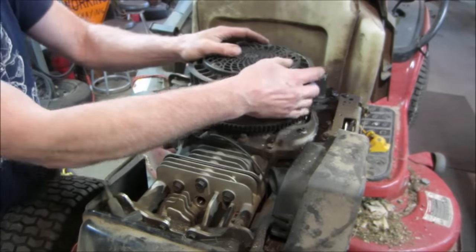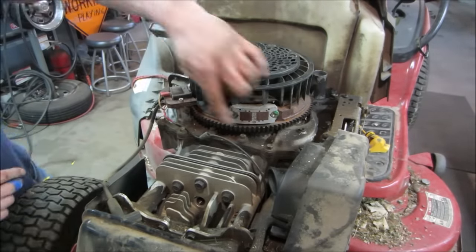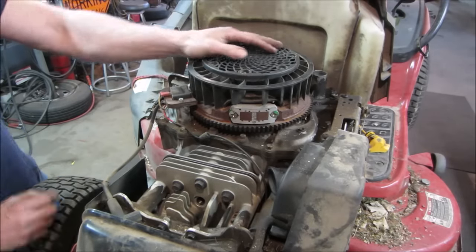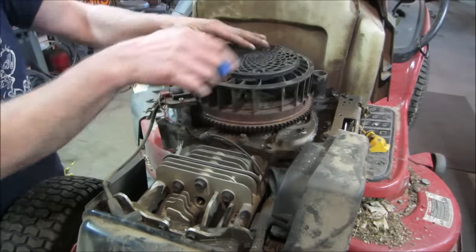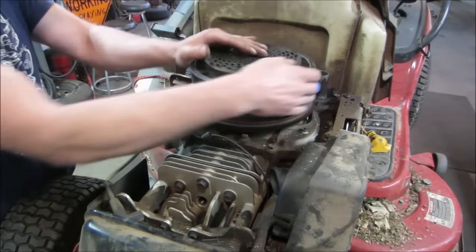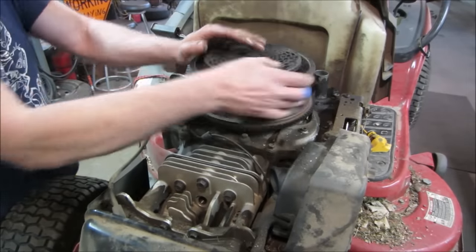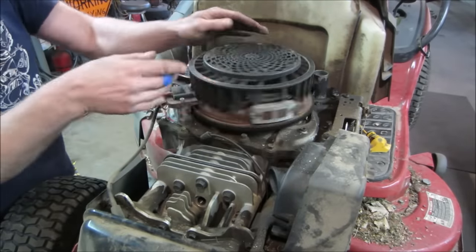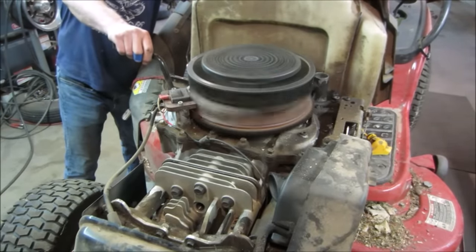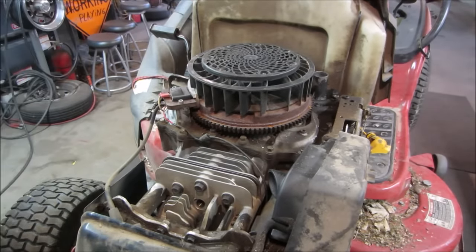I actually think we can crack the top of this engine off while it's all in one piece. We know it's got some kind of internal damage — something, possibly the governor let go. It's getting better. Let's see if the starter will spin it — I don't know what the battery's got for a charge. That doesn't sound good. Yeah, it's got some internal issues. Let's get the flywheel off.